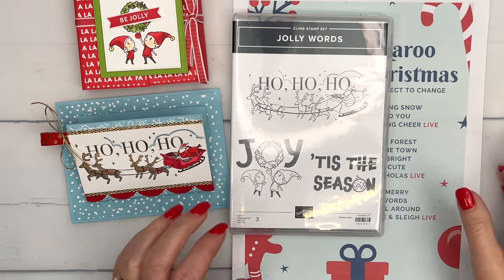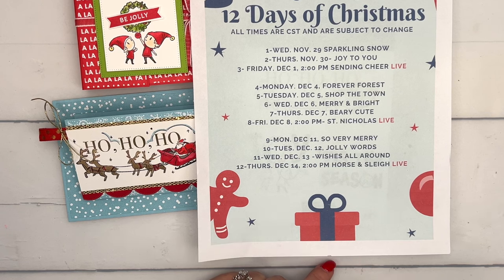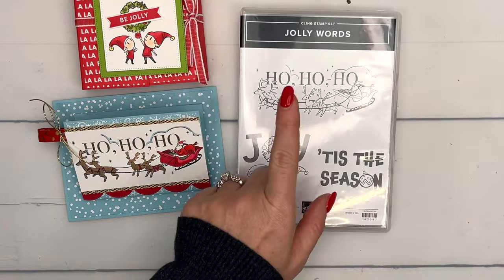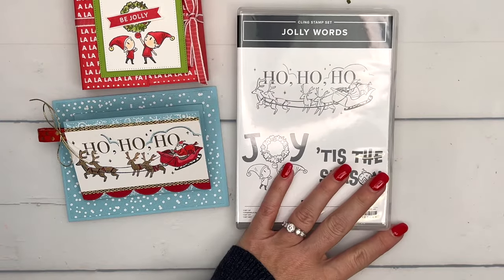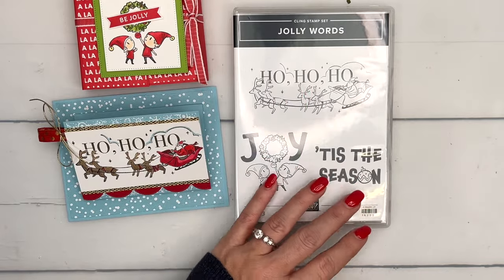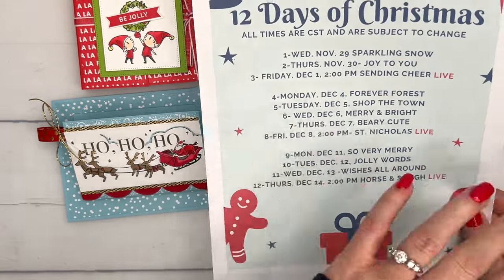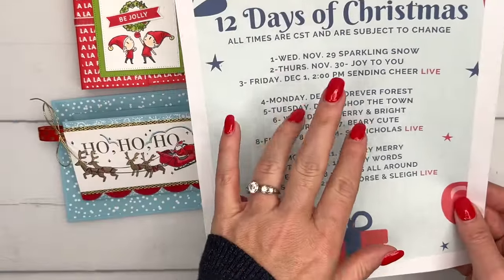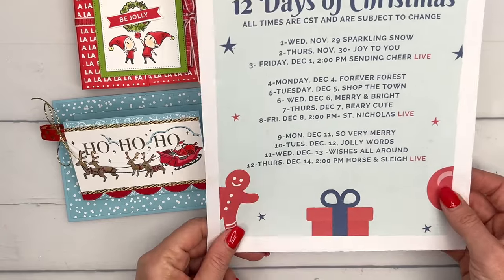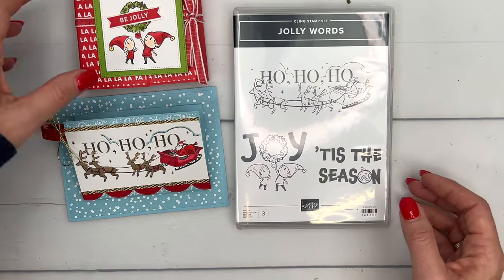Hey everybody, Erica Sirwin here from Pink Buckaroo Designs. Today is my 10th day in my 12 Days of Christmas projects countdown. We're using the Jolly Words stamp set from the September to December 2023 mini catalog. I have done two or three projects every single one of these days so make sure you go back and check out the other projects if you're looking for lots of Christmas inspiration.